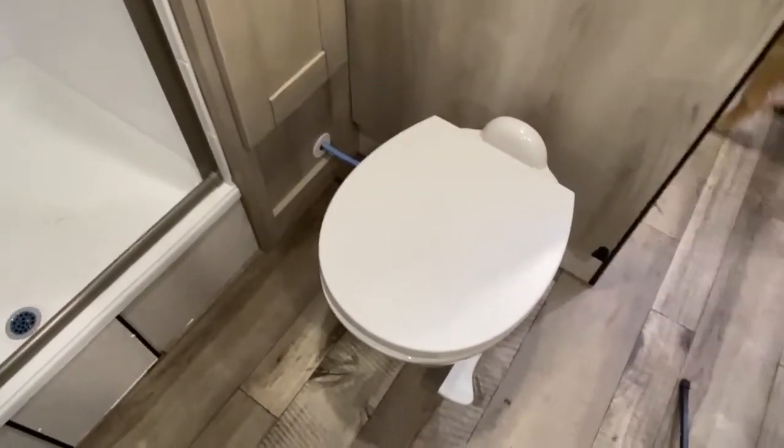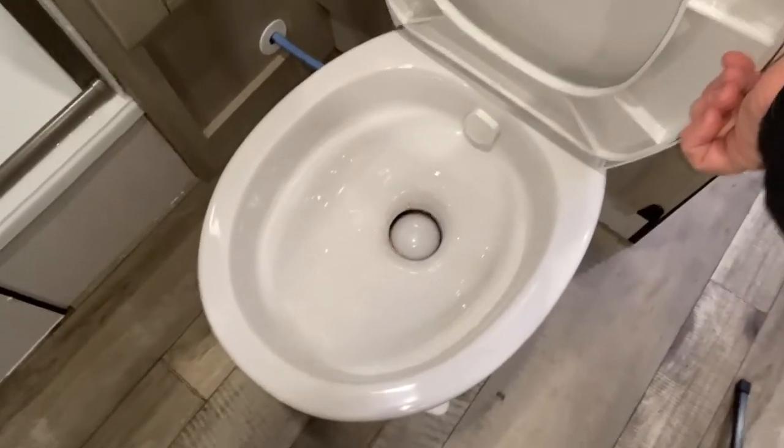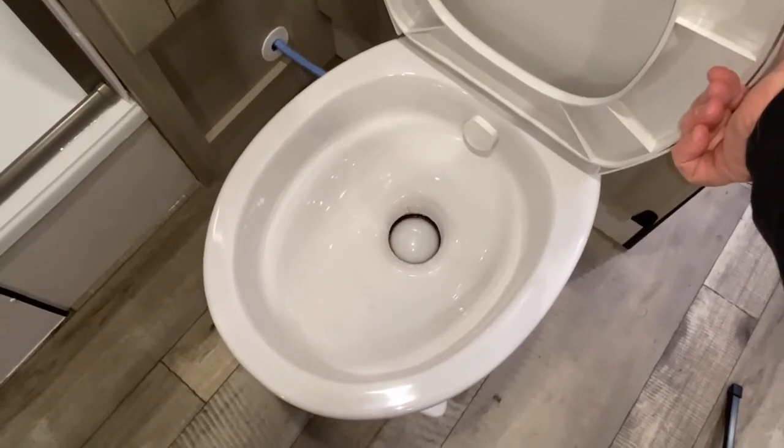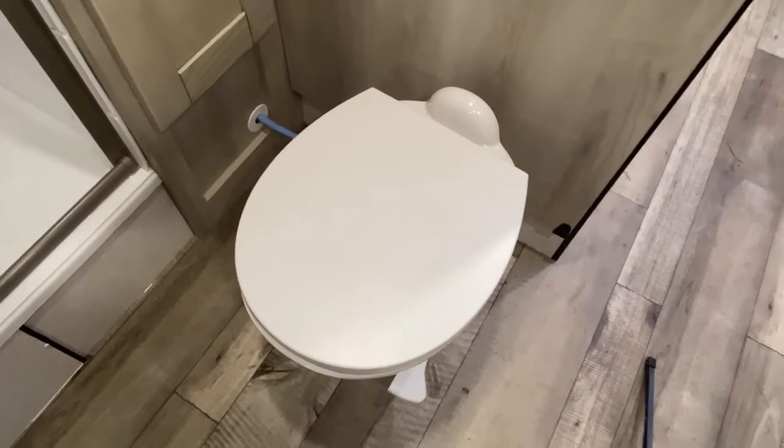One thing I overlooked — it also comes with a porcelain toilet. It's not that plastic stuff — it's a real porcelain toilet, much easier to clean and anti-microbial.